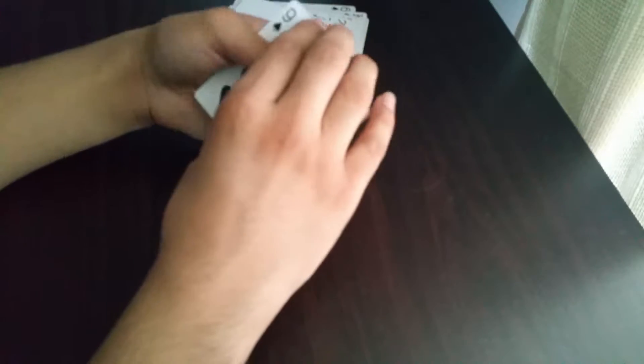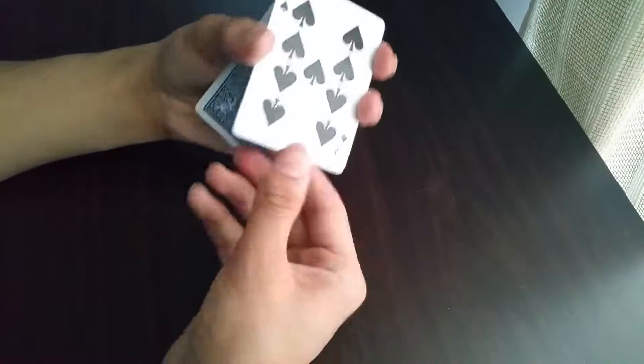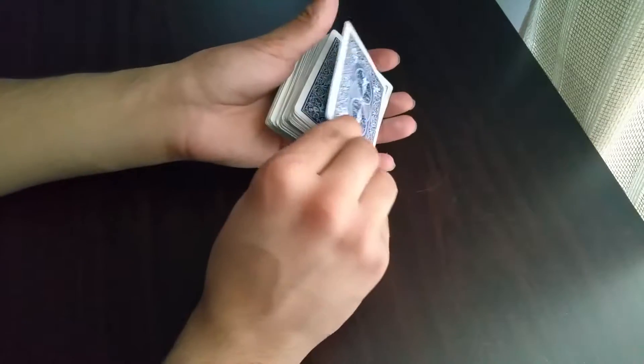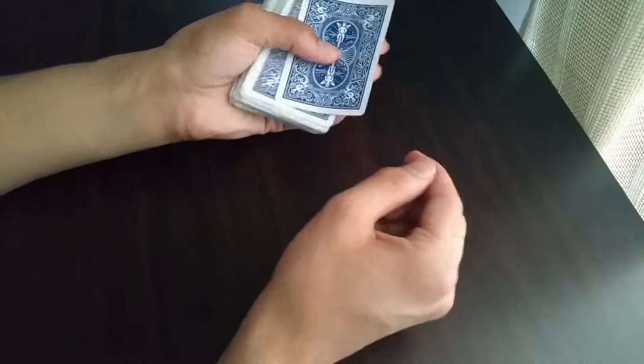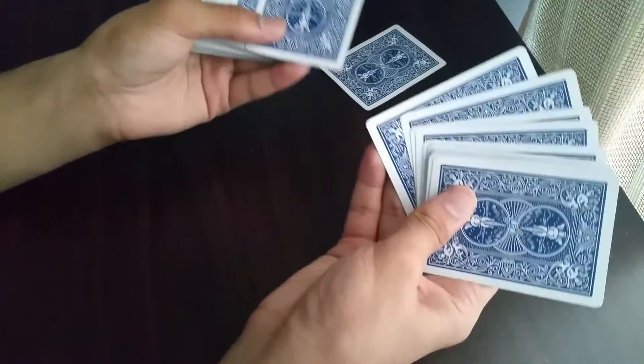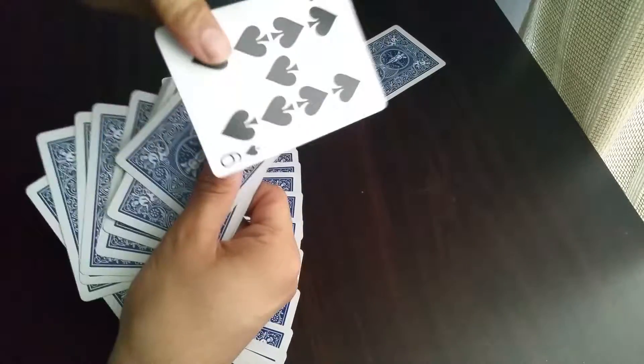So this is actually two cards — the five of spades and the nine of spades. They can sign the nine of spades. Then you put it on top like that and tell them to take their card. It switches to the five of spades. You then take this card away and ask them to place their card somewhere in the deck.